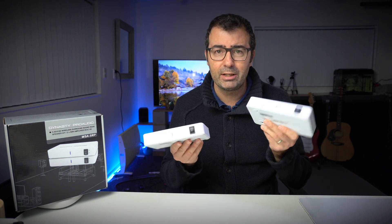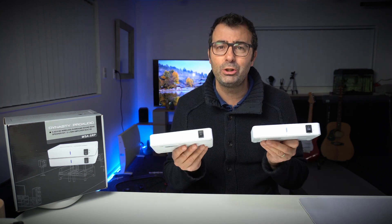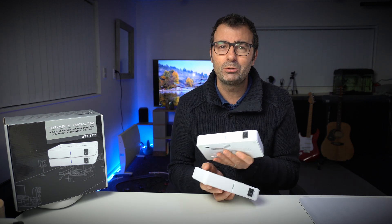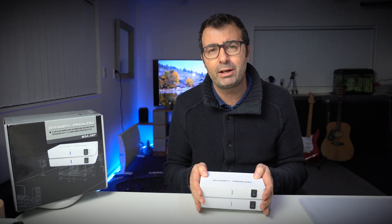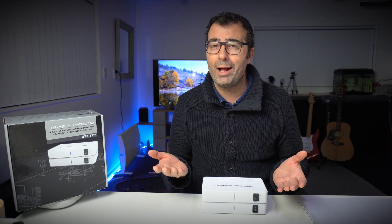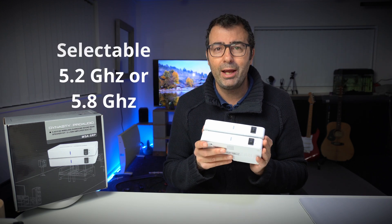Just like all the other solutions you're going to see online, this comes in a transmitter and a receiver. Unlike what I had before, this runs on 5 gigahertz frequencies, which is fantastic because most people's homes are filled with 2.4 gigahertz and it can get a little bit crowded — that's why some of the old 2.4 gigahertz units don't run so well. These have run flawlessly. They actually have two 5 gigahertz frequencies available: 5.2 and 5.8.